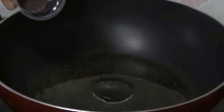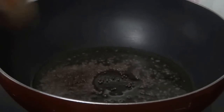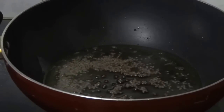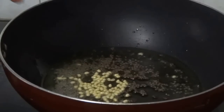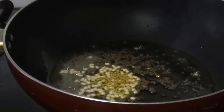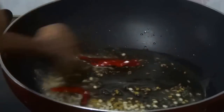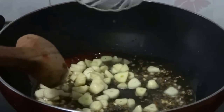Meanwhile, heat oil in another pan and add mustard seeds. Let the mustard seeds splutter, then add urid dal, fenugreek seeds, jeera or cumin seeds, and red chilli. Now add chopped garlic and sauté for 1 minute.